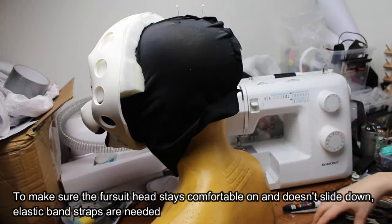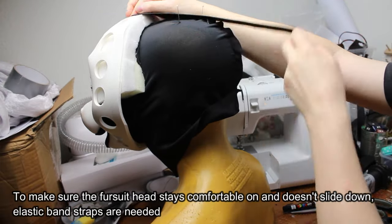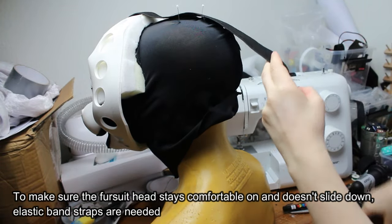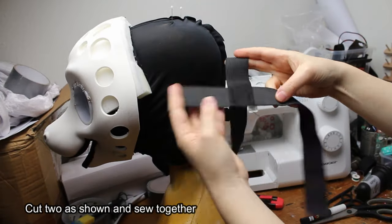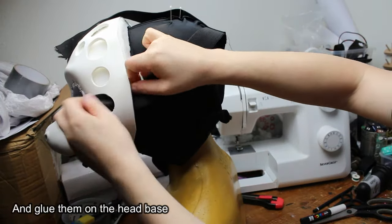To make sure the fursuit head stays comfortable and doesn't slide down, elastic band straps are needed. Cut two as shown and sew together, then glue them onto the head base.